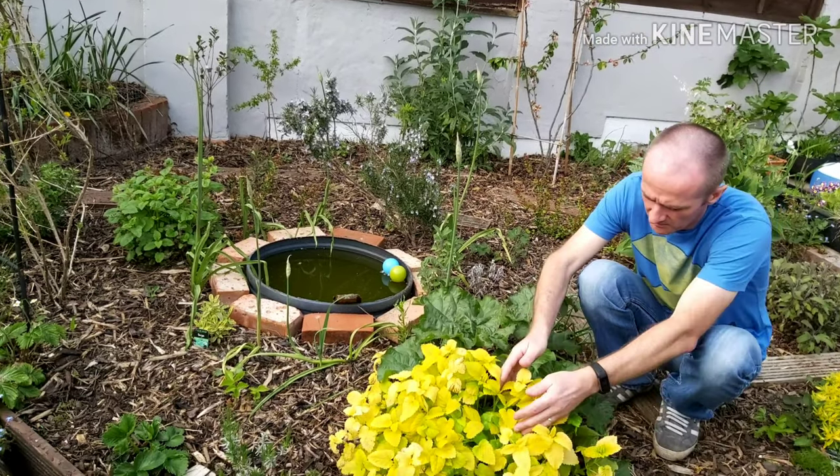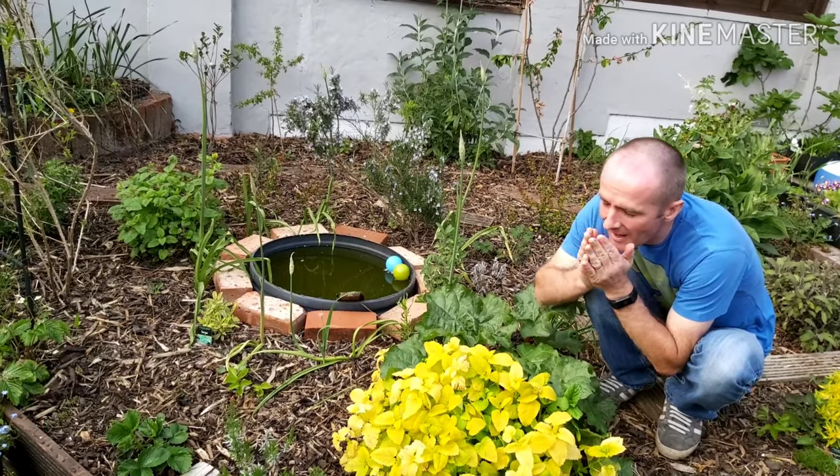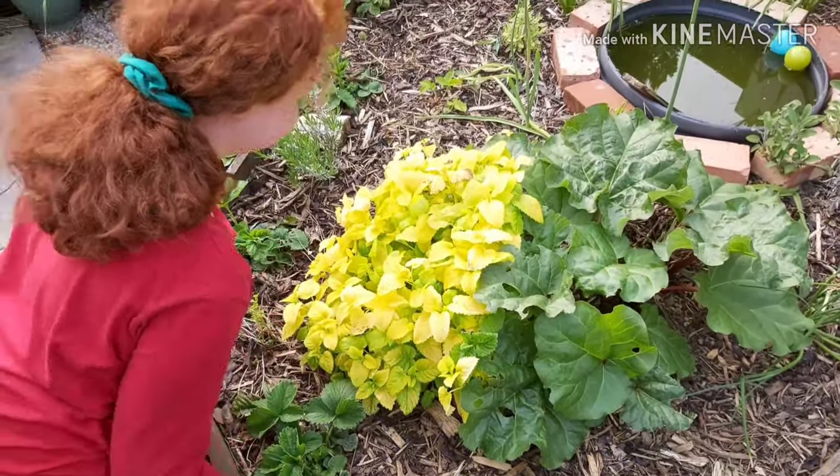How dad smells lemon balm. How Ruby smells lemon balm.